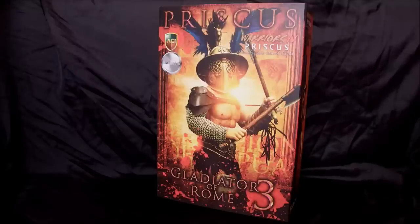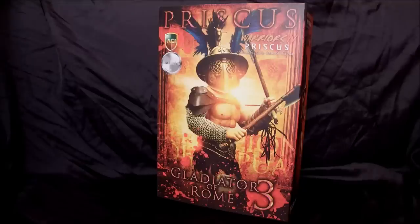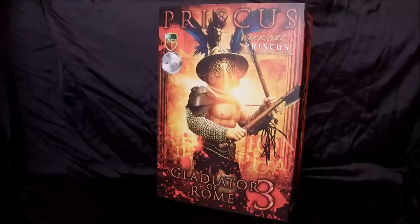The Priscus figure is done to look like Crixus from the Spartacus series on Starz. The actor who played him was Manu Binet, and they did a really good job getting the sculpt almost dead-on of Manu for this figure.